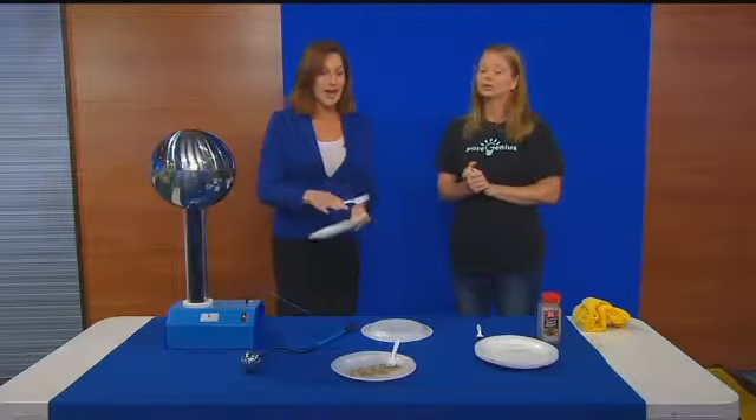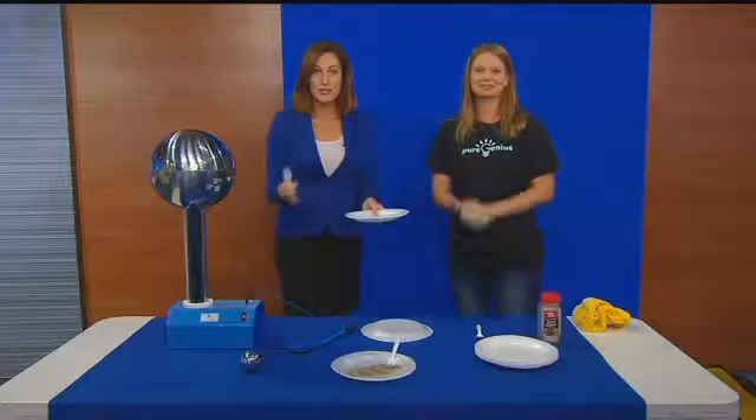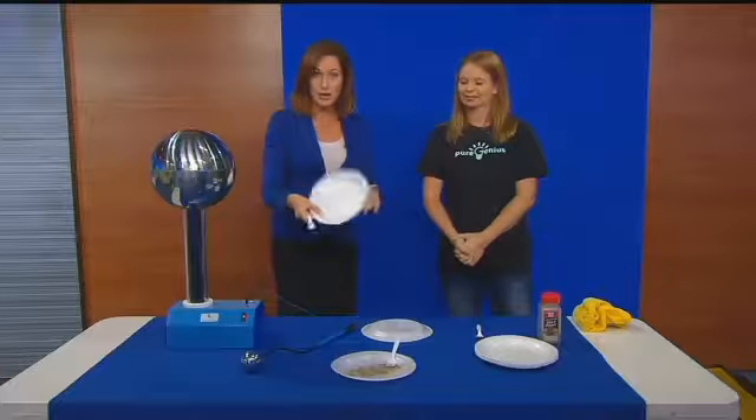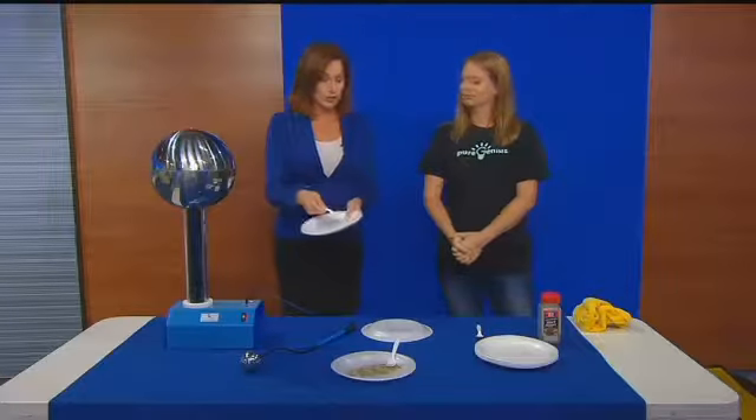A lot of folks are out here for Memorial Day — pool parties, barbecues. That's why you want to get the WRCV weather app. And with the pool parties, that's why we thought plates and forks are a great idea — you can do it at home.